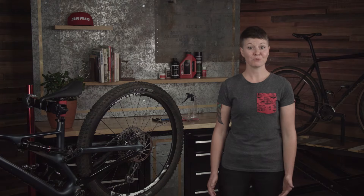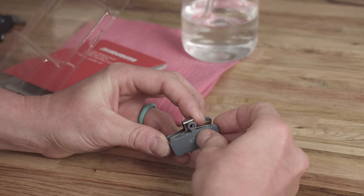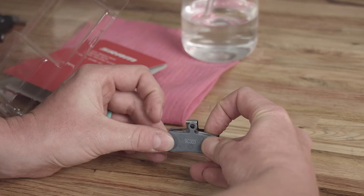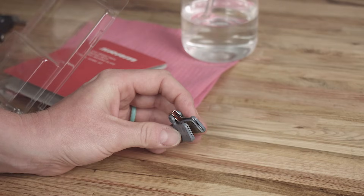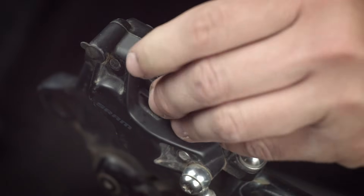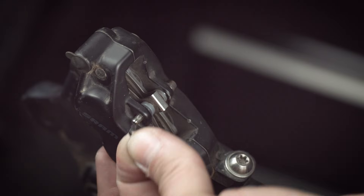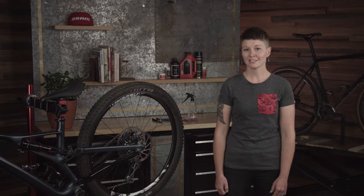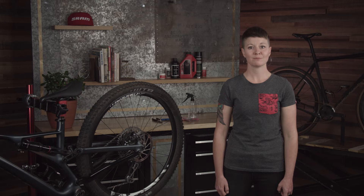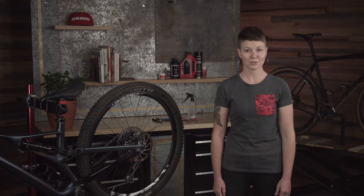The next step is to install your new brake pads. Make sure that the pad spreader spring is properly installed, as this keeps the pads from rubbing on the rotor and helps to keep the system aligned. Once the spreader is installed properly, take the pads and install them into the caliper. Install the pin through the caliper, pads, and spreader, and then install the circlip. At this time you can install your pad spacer to make sure the pistons are still pushed into the caliper and that you have adequate space to install the rotor.